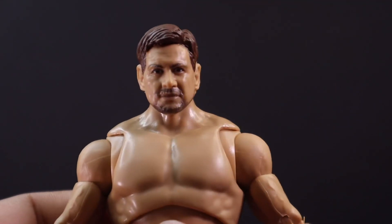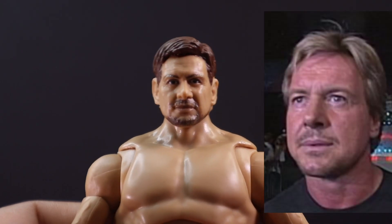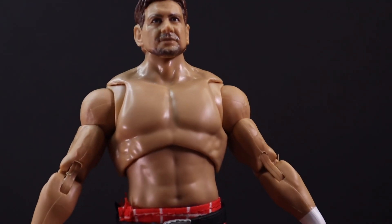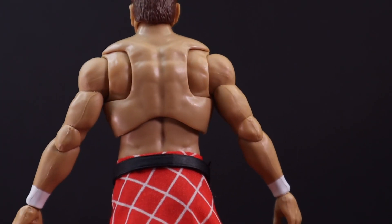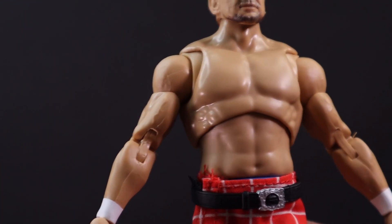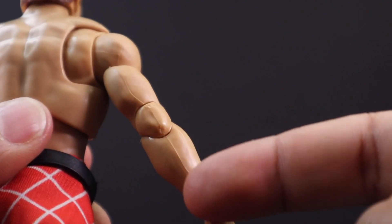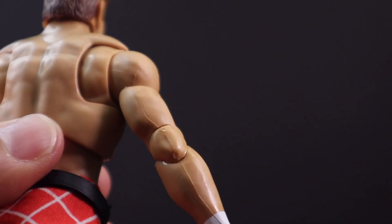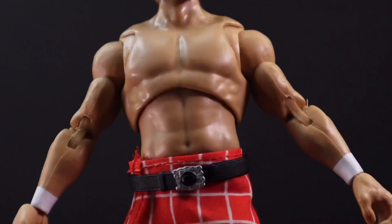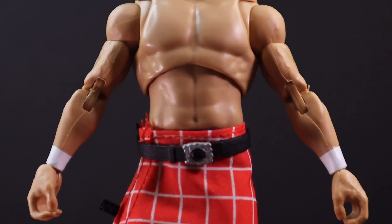Starting off with the head, looking at Mr. Piper here you can see the hair sculpt. Looking at his face you can see some creases and a little bit of beard, nicely painted. The chest area looks good. Looking at his back — looks good. For his arms, he's got some veins there; they kind of look like they've used the same arms, and there's that plastic line there — I wish it didn't have that. The elbow does look nice. His hands all come with open hands in packaging; I wish his arms would fall more towards his side instead of sticking out like that.